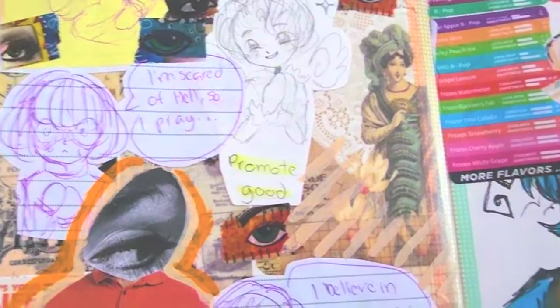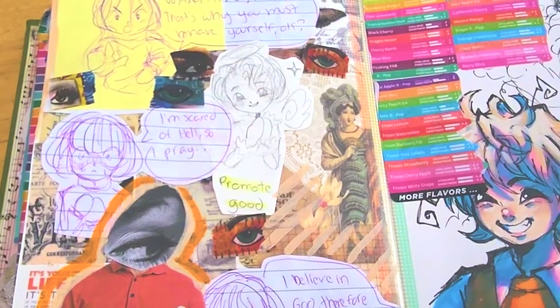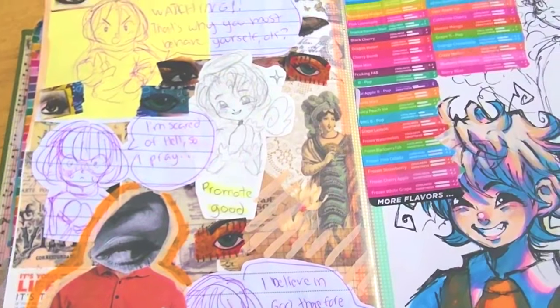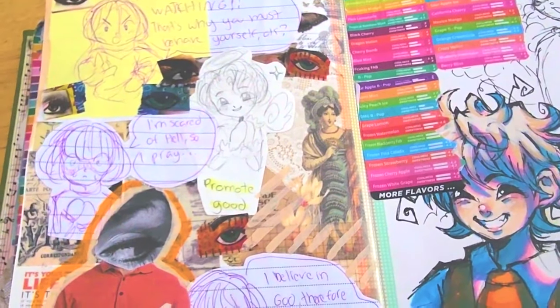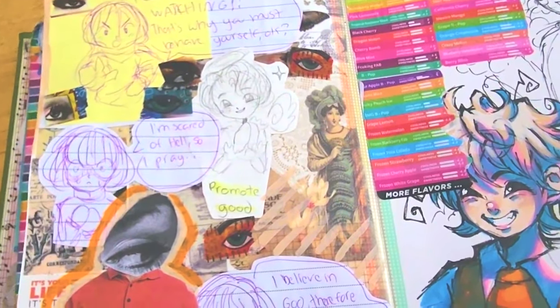'I'm scared of hell, so I pray. Promote good. I believe in God, therefore I go to church.' And for context, these are all from my philosophy class that I took like two years ago. So it's not like I just randomly drew these — they're from my notes. I used to doodle a lot in my notes, so I cut all of them out from my books and journals. That's why a lot of them are just so funny out of context looking back on it.